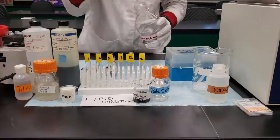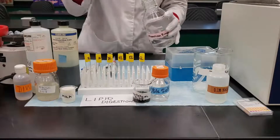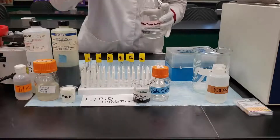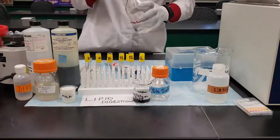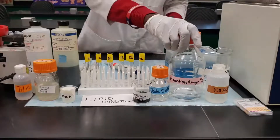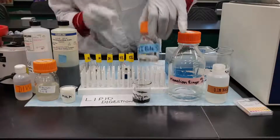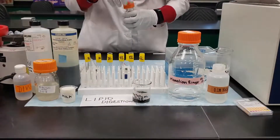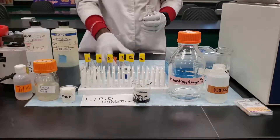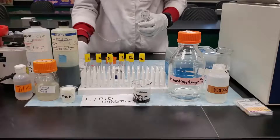Lastly, add 1.3 mL of the mammalian ringer solution to tube 4 — you add 1 mL first and then 0.3 mL afterwards. When you're done with that, the next thing is to take the bile salt and add 1 mL of the bile salt to all of the tubes except tube 5L.